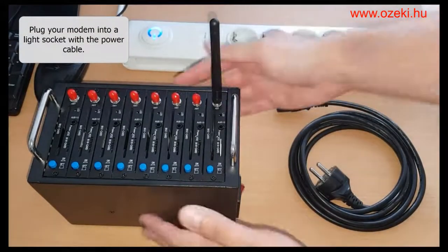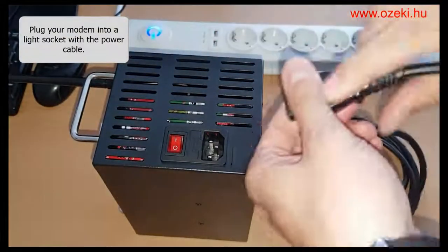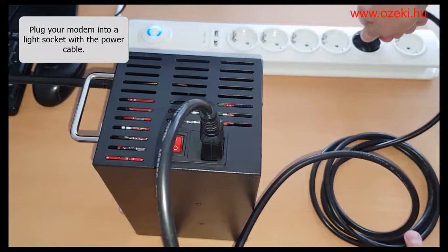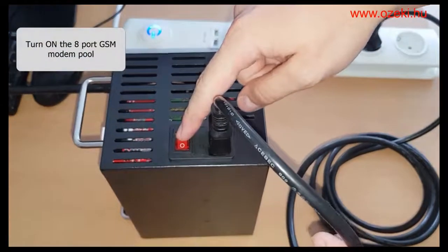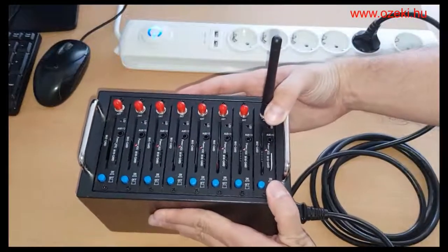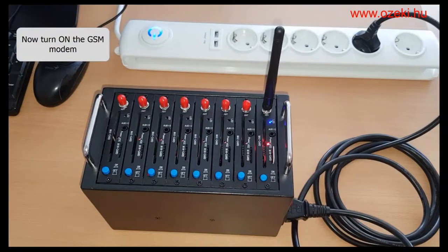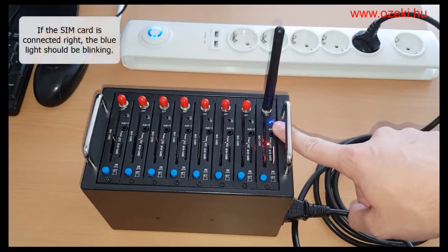Plug your modem into a socket with the power cable, then power it on. Now turn on the GSM modem. If the SIM card is connected properly, the blue light will start blinking.